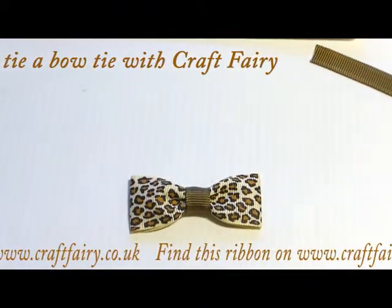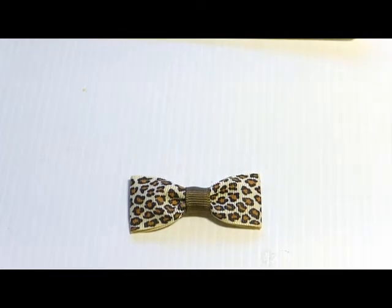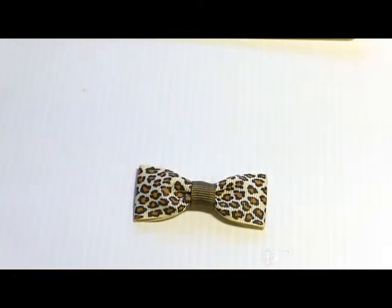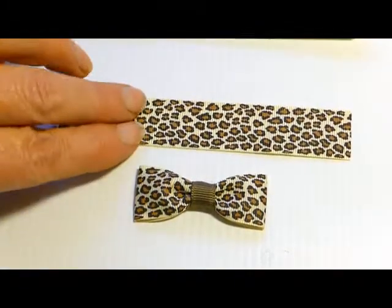Hello everyone and welcome to this Craft Fairy video clip with me Yvonne Randall. Today we're going to be concentrating on how to make a bow using grosgrain ribbon - in this case 23mm animal print.